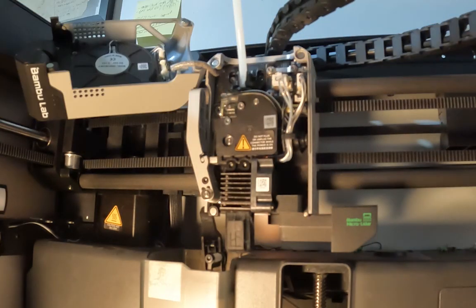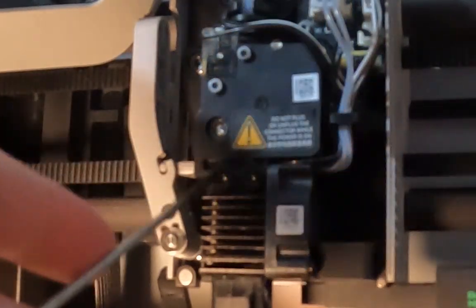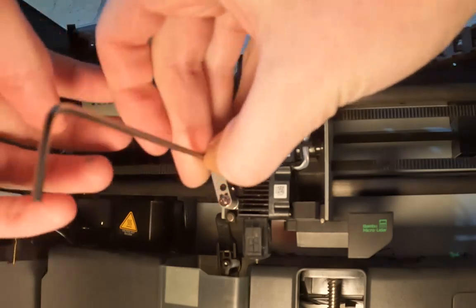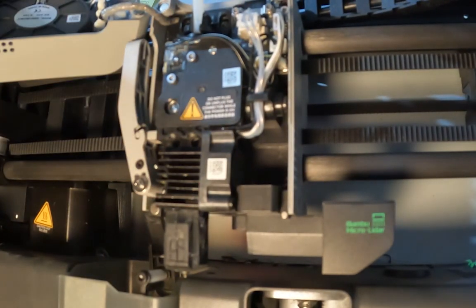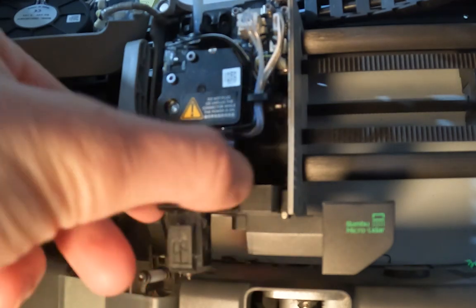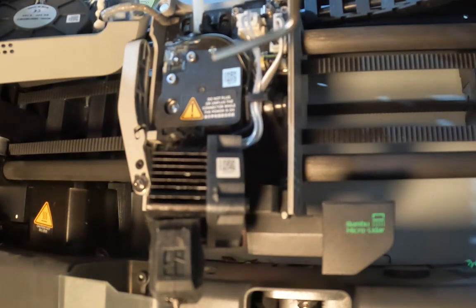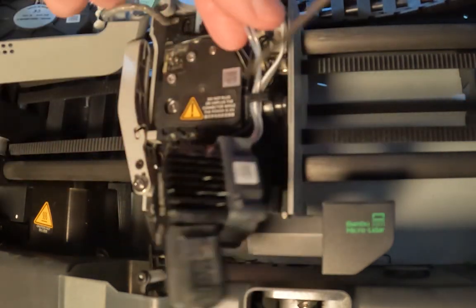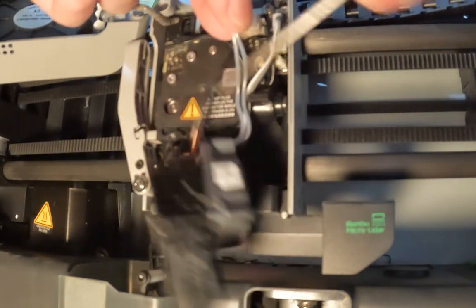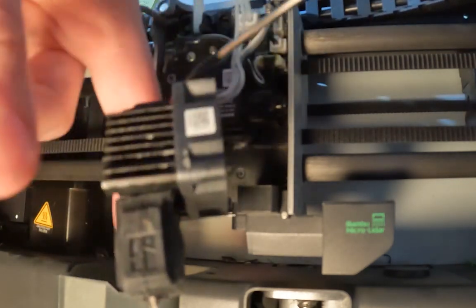So we can remove the cover. This is the extruder I want to unclog. I'll get my allen key and undo these two black screws. I just took off these two bolts so that I can undo the hotend. There's a black clip right here that we want to take these wires out of gently.